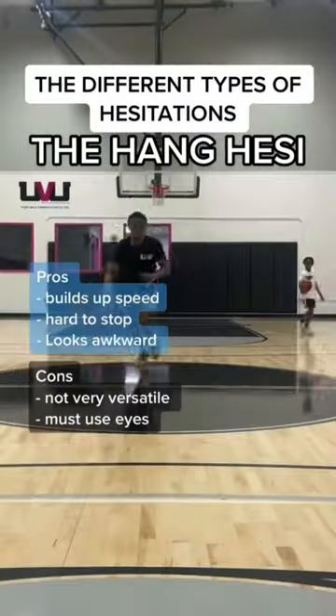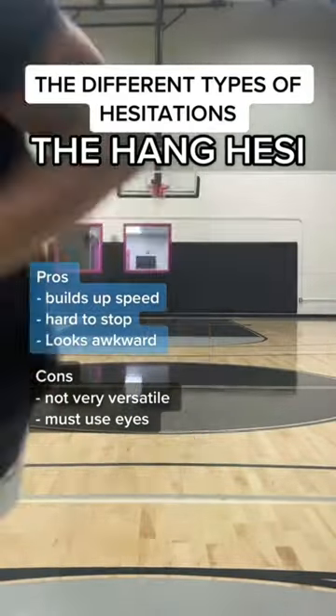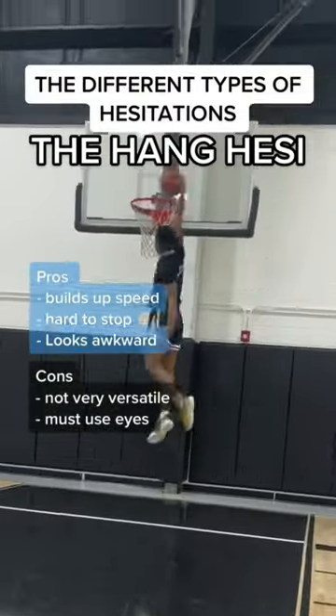Example of this one: this is the hang hezzy. You kind of hop in the opposite direction that you want to go, and then you get downhill. This is really good for fast players.